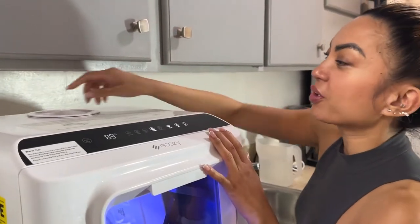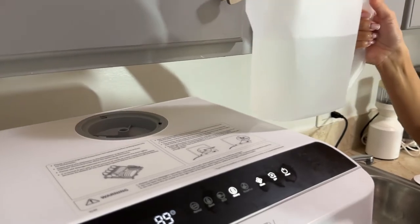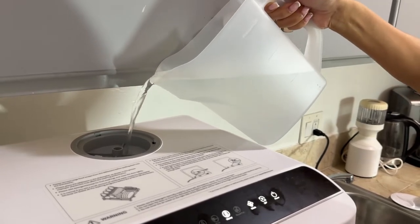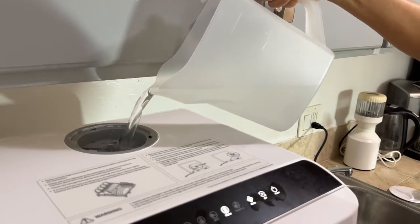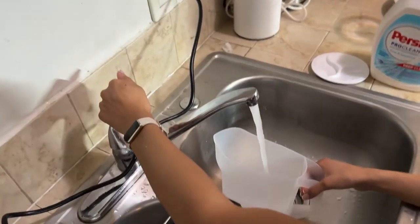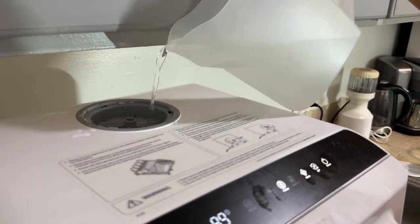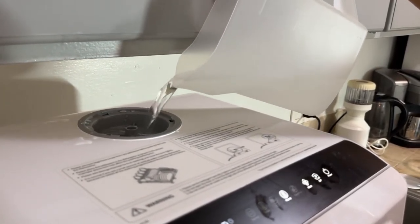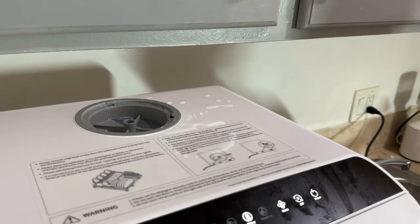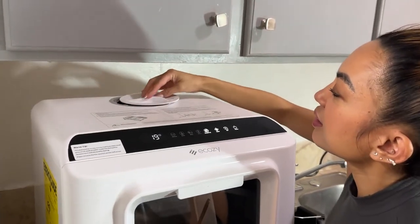First we're going to put water in. What I love is you don't need a hookup — you can just pour water on top. It comes with this container, and it said 1.3 liters, so I put it right there. This is going to be my first pour. Filling it up — it's going to beep when it's where it needs to be. And there it beeped!